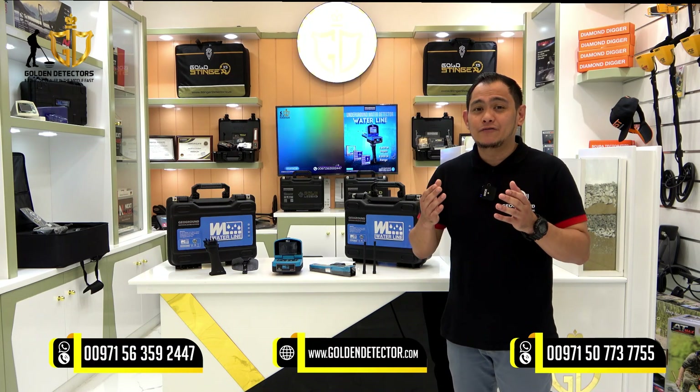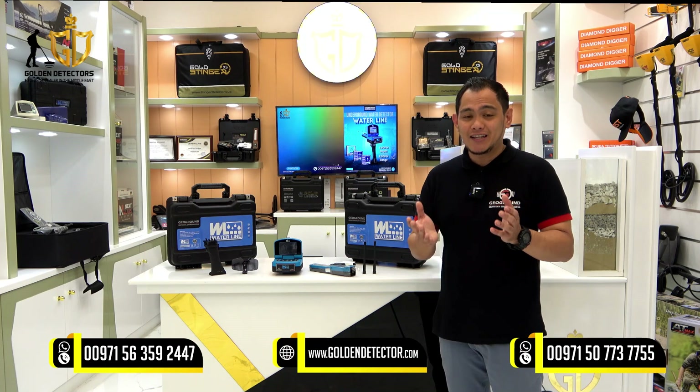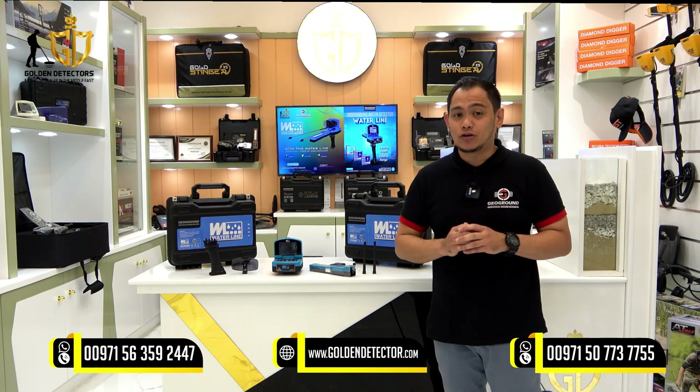GeoGround Company is known in the field of treasure hunting, gold and metal detection, water detection, and cavity detection. The new device from GeoGround is the Waterline Water Detector.